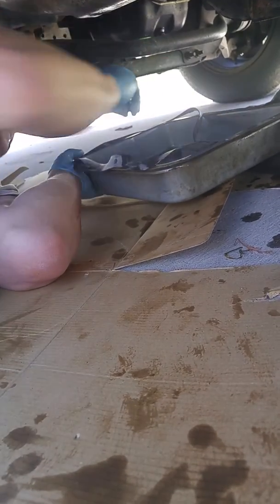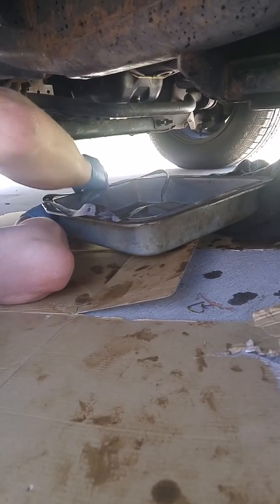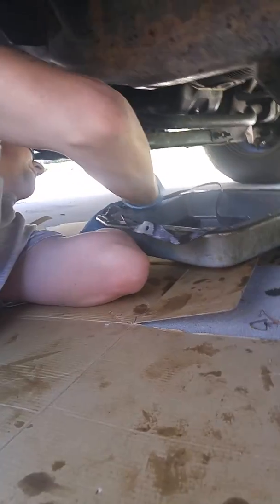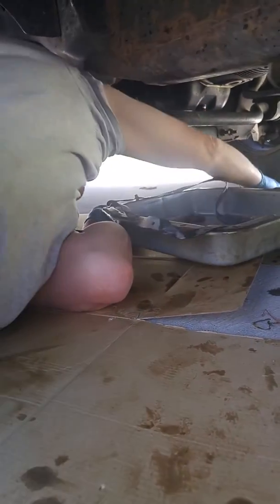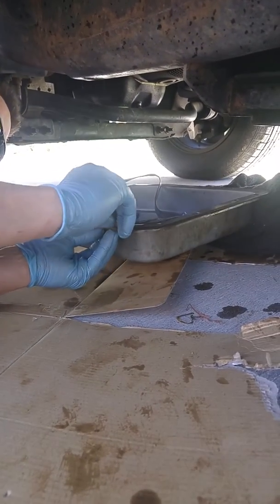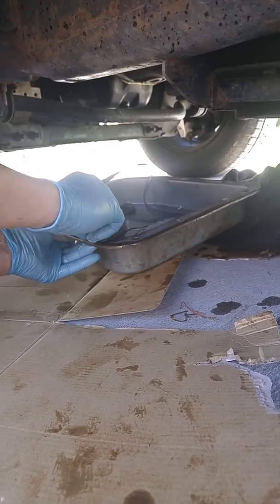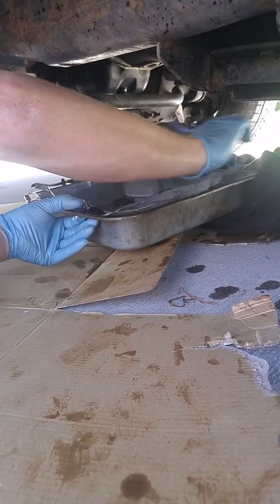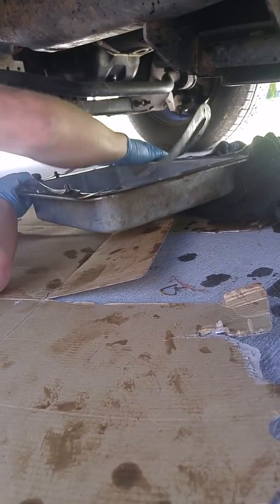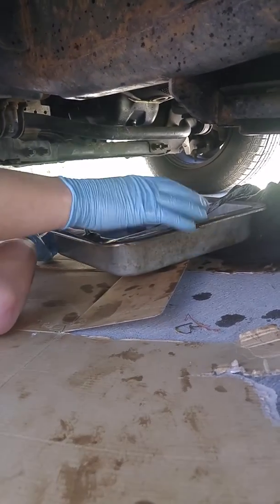The trick behind installing the gasket is to get your bolts and stick them through the pan to hold the gasket in place. As you can see here, you take the bolts and stick them in the holes through the gasket. Some transmission pans have a reusable gasket.